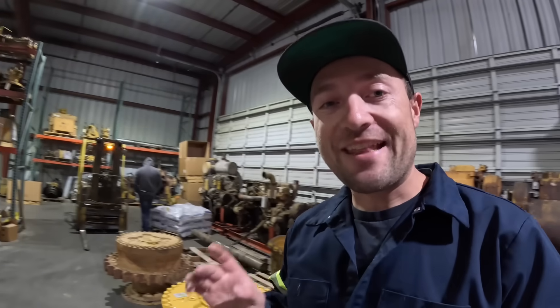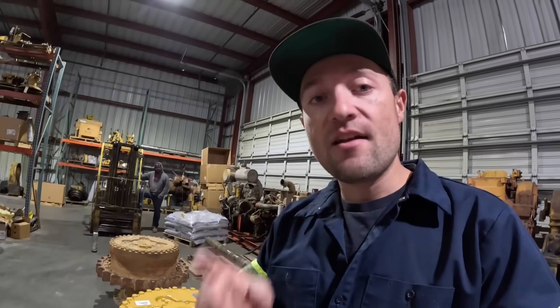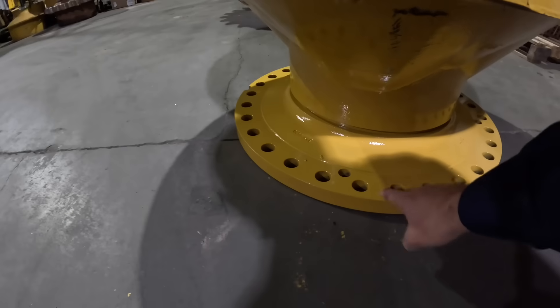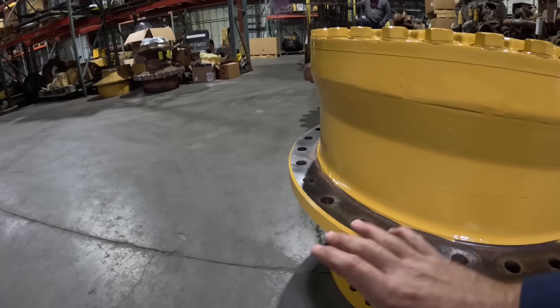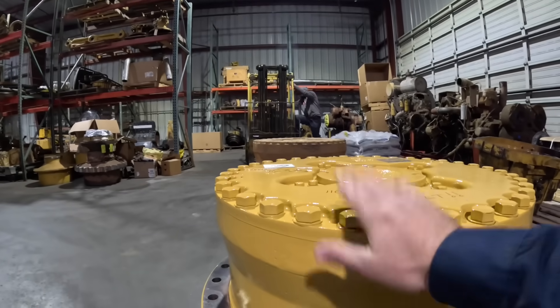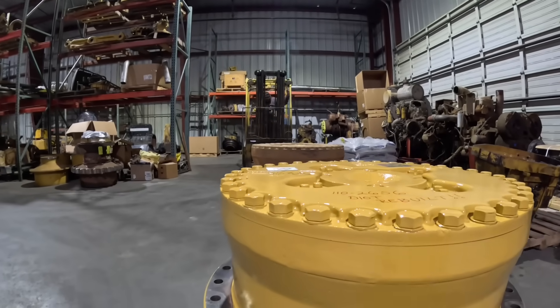The next part we're going to talk about is the spindle. The spindle is what the hub mounts on, and it's what attaches to your steering clutch and to the main case of the tractor's frame in order to mount your final drive. We're going to get Jack on the electric forklift and lift these units up so we can look underneath and see the differences.